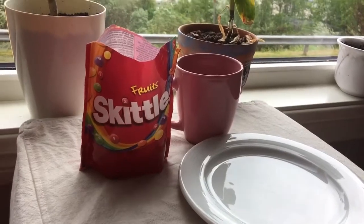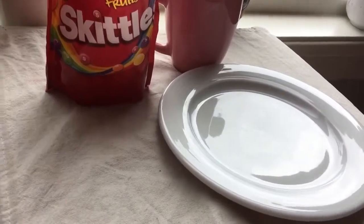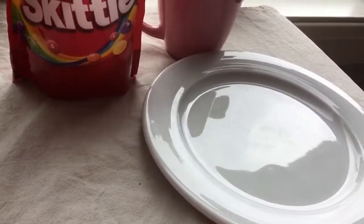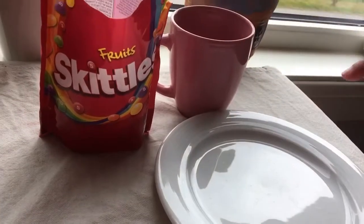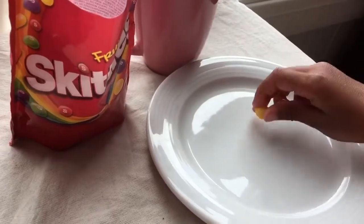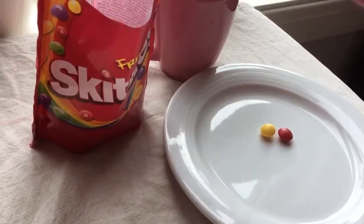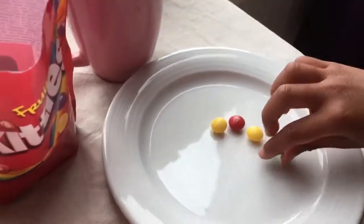Hello guys, welcome back to the YouTube channel! Today I'm going to show you how to make a swirl with water and Skittles. You can make a big circle with Skittles or small — I'm gonna make a small one with different colors, like this and then like this.